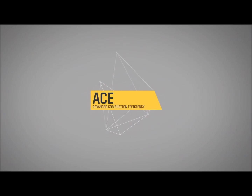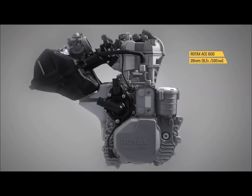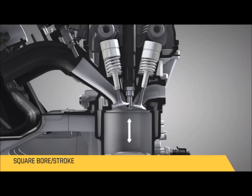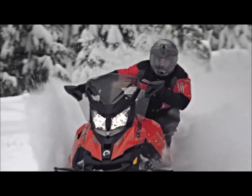The acronym ACE stands for Advanced Combustion Efficiency. The idea is to have the most efficient engine in terms of fuel consumption. We have a square engine, meaning the same bore and stroke, which also contributes to fuel efficiency.